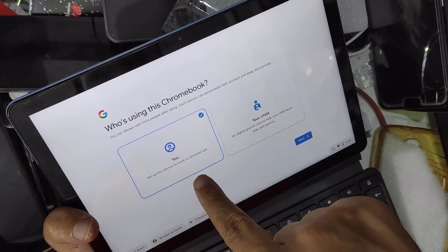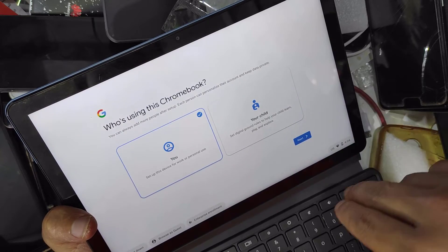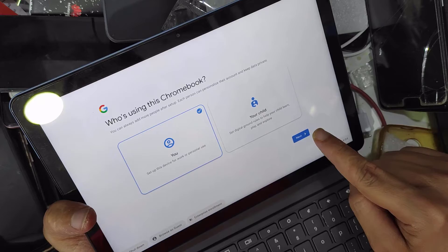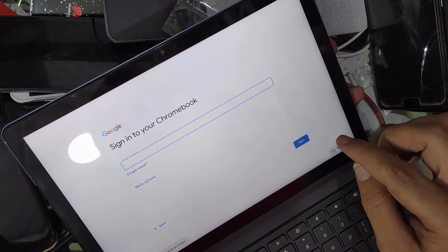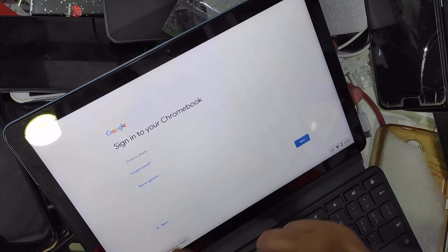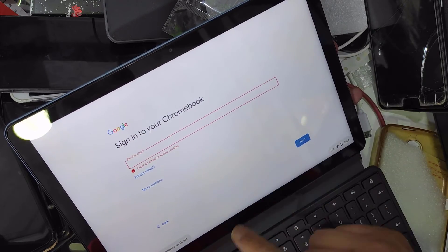Set up this device for work, personal use, or for a child — choose personal use, then click Next. Your email — if needed, use More Options or Create Email.